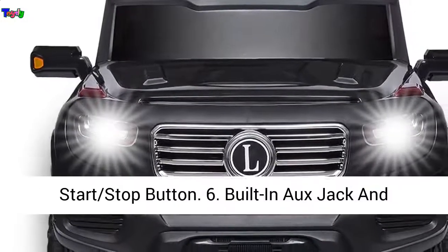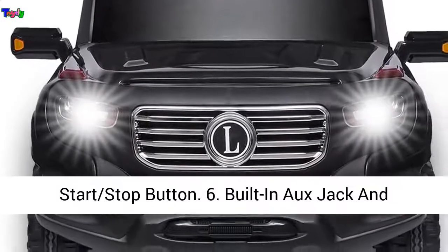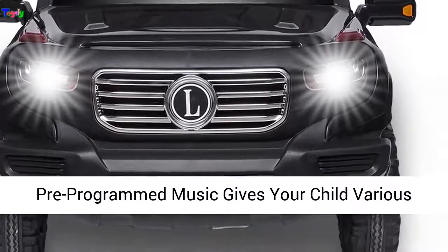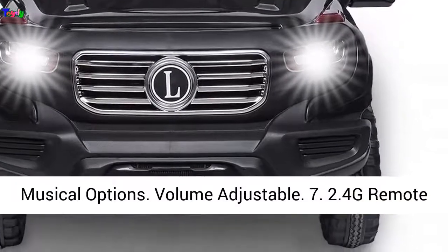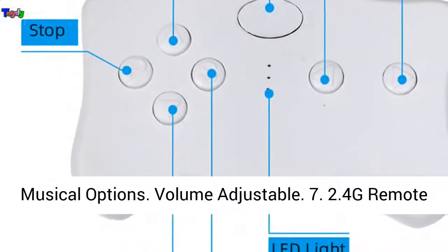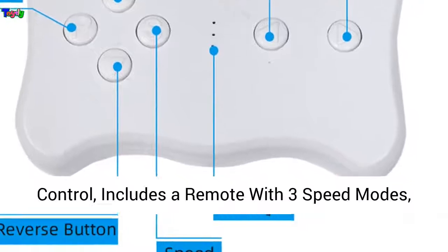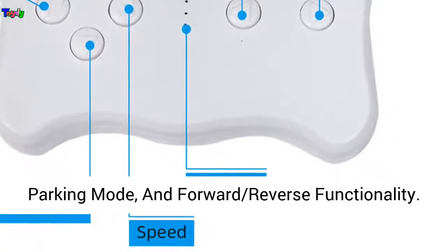6. Built-in AUX Jack and Pre-Programmed Music gives your child various musical options, volume adjustable. 7. 2.4G Remote Control includes a remote with 3 speed modes, parking mode, and forward/reverse functionality. 8. Easy to control the car and ensure the child's safety.